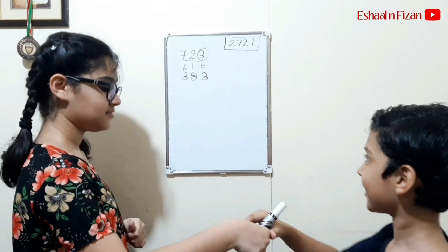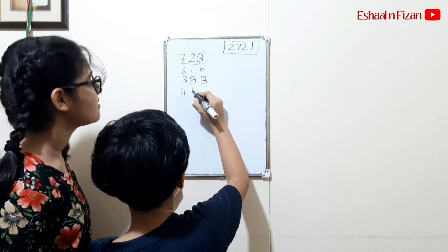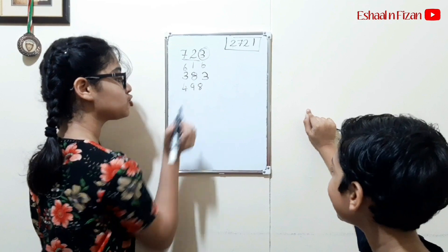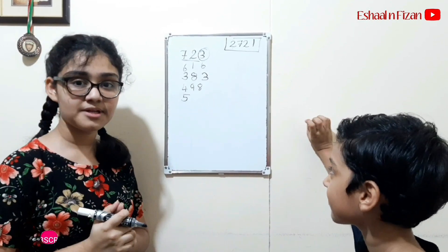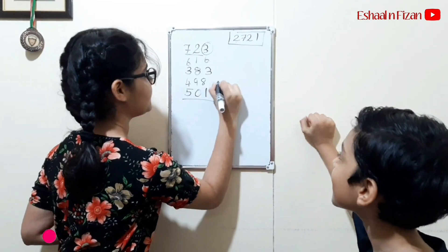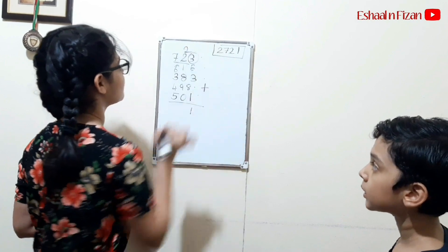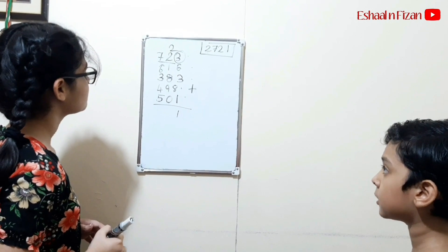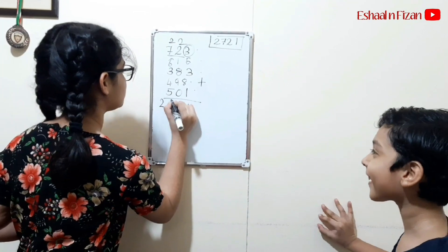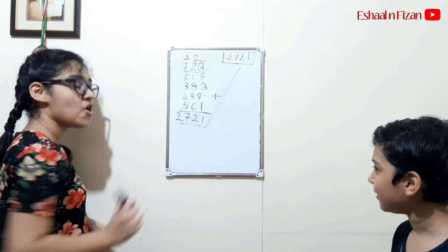Now the next is Fizan's turn. For 4 to become 9, we add 5. And for 9 to become 9, it's already 9, so zero. And 8 — one. Now we go ahead and add these numbers. See the answers — they are the same. So while doing this step, always keep nine in mind.